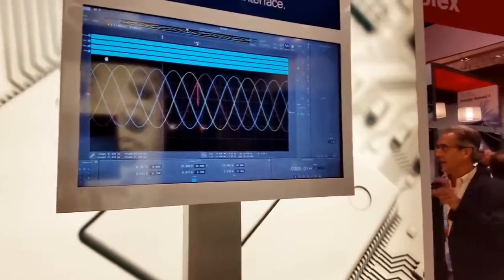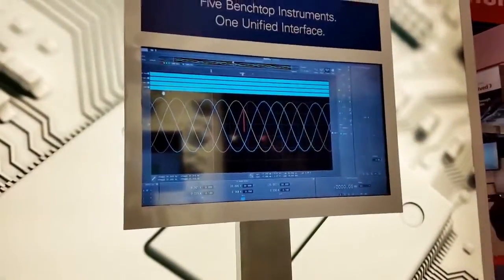Hi, I'm Patrick Mannion and I'm at DesignCon 2016. I'm joined by Jim Schwartz from National Instruments, who's going to show off the latest version of the Virtual Bench. Today we're showing off the brand new Virtual Bench.